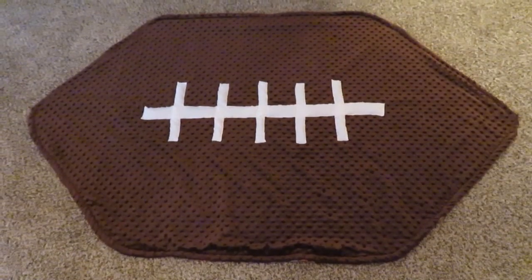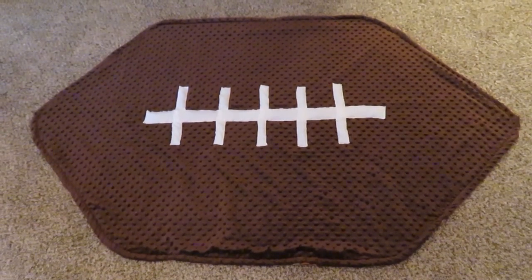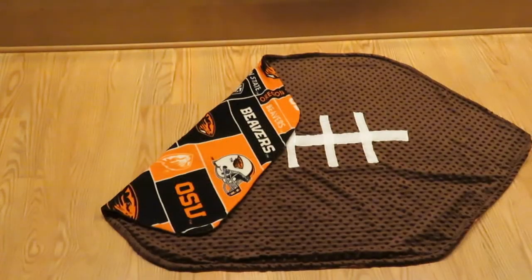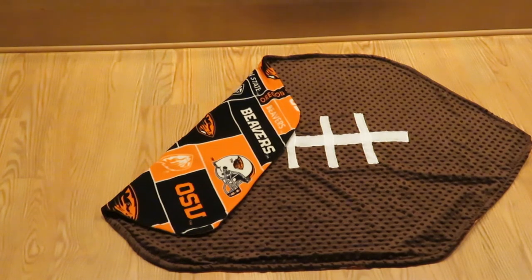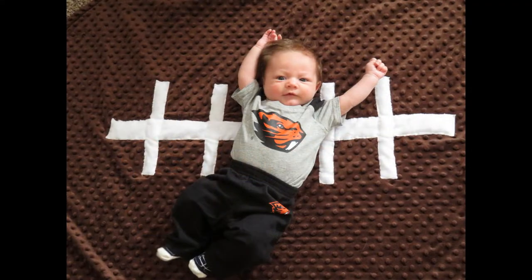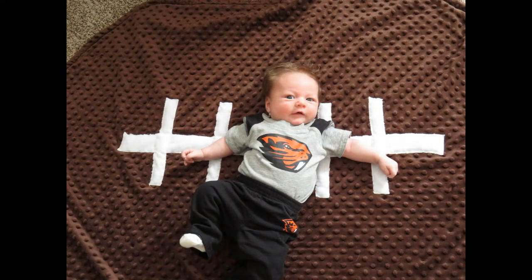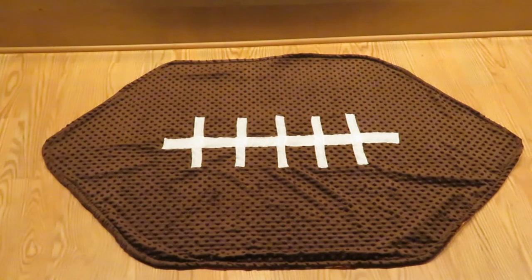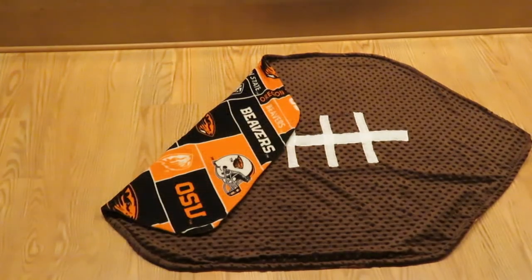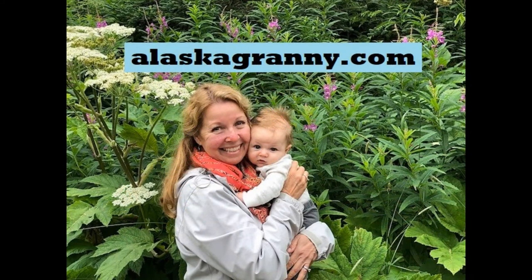Trim all the threads so there's nothing loose, and see if it doesn't look like a football blanket with your favorite team. Now all you need to do is add some little fan gear and your favorite little fan and go, team, go! You have a football blanket with your favorite team for your favorite little fan. Make a nice soft football blanket for your favorite little fan or even for yourself. Learn more at alaskagranny.com — please subscribe to the AlaskaGranny channel.